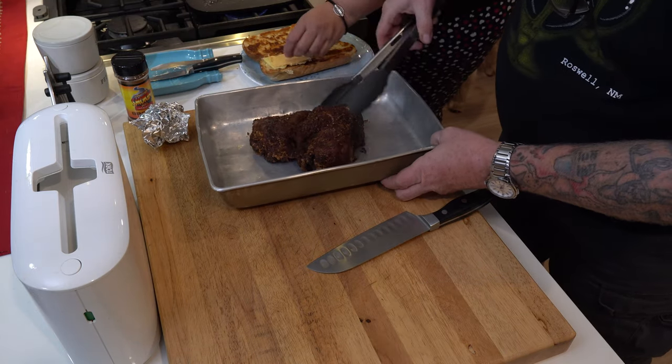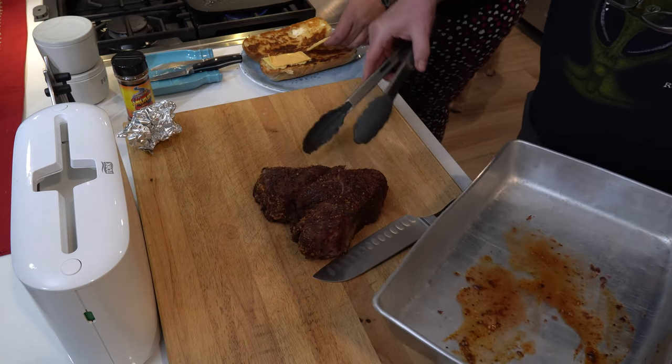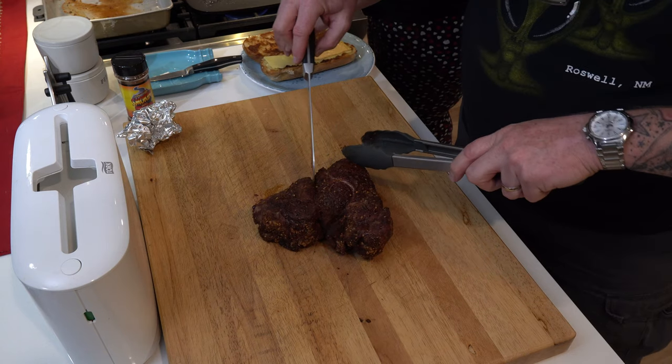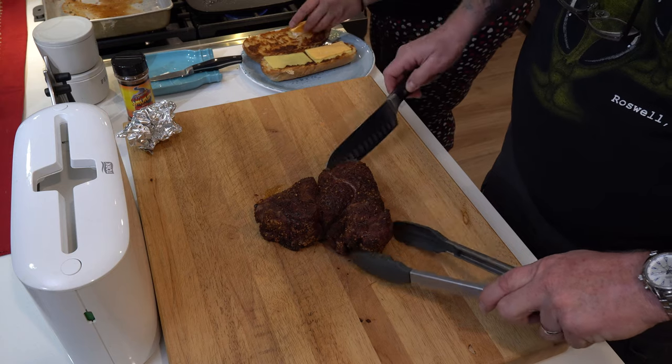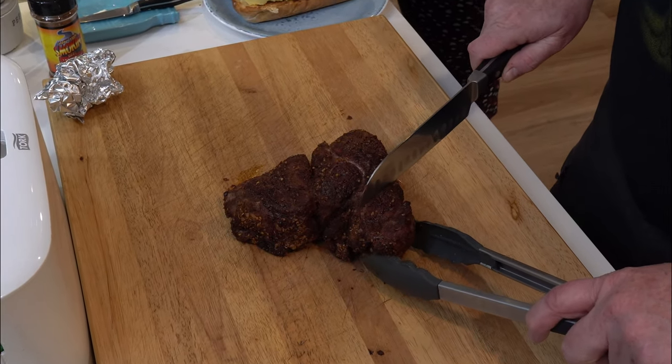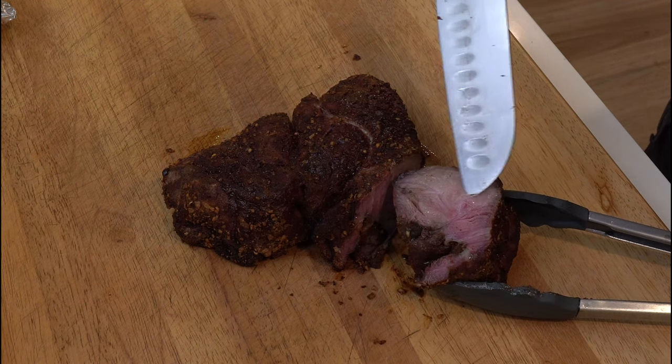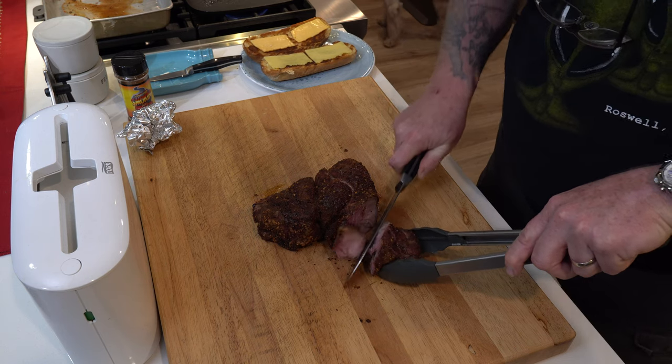Definitely has a nice beefy smell right away. I like what I'm seeing here. Let me just cut into this — I'm not great on cow anatomy so I'm just going to go ahead and cut off a section and take a peek. I cut right through a vein of intramuscular fat right there. I'm going to go ahead and take that piece and take a bite. It tastes great. That seasoning I've never had before — I like it. At first you expect it might be salty, and that is the first thing I taste, but it kind of calms down and it's a really mellow, pleasant spice.